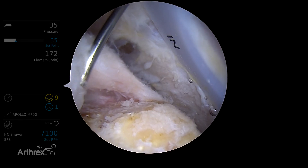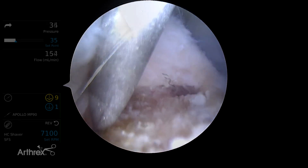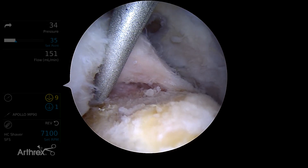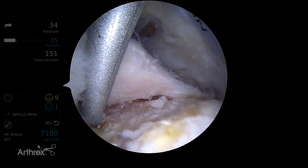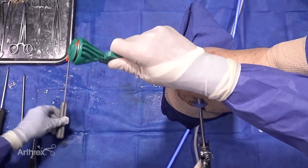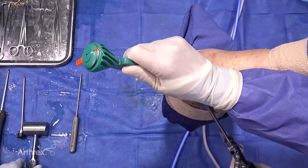We'll use a standard swivel lock punch first and we're going to go right at the articular margin and use our swivel lock punch to make a hole there. Now we'll do a quick exchange of the punch for the anchor and the inserter.